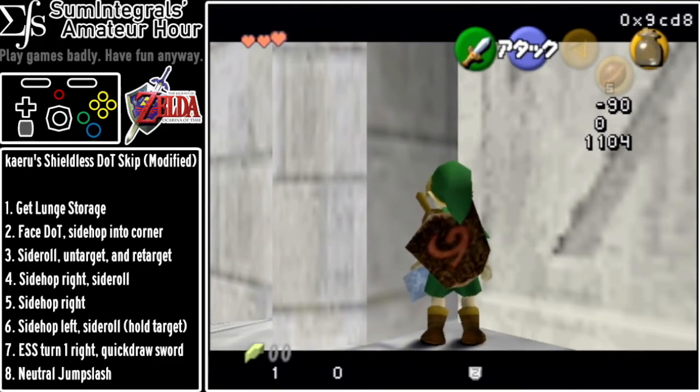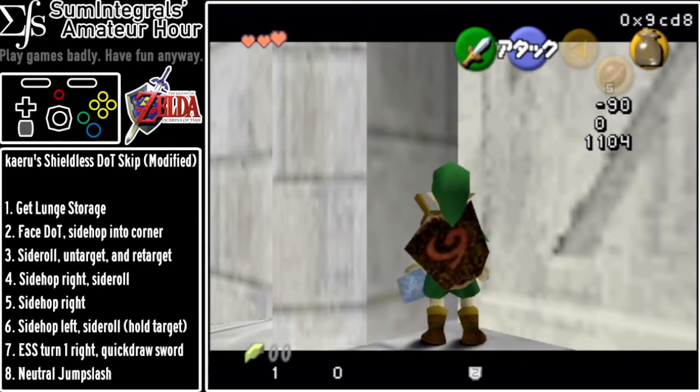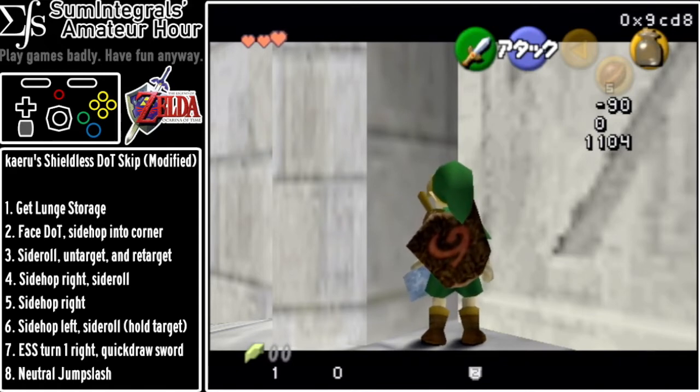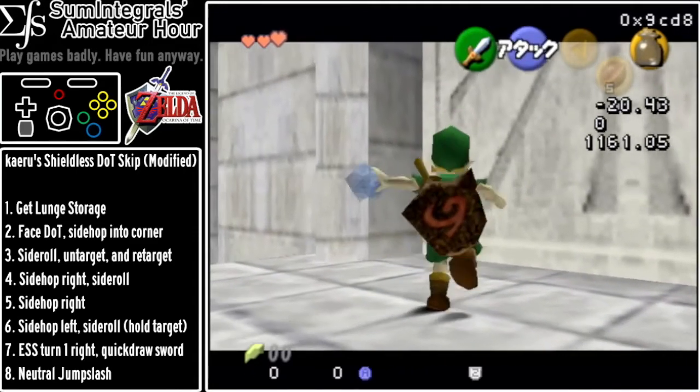You should have angle 9cd8 and position negative 90 — the Y position doesn't matter — and 1104. The first watch is Link's facing angle, and the other three are the X, Y, and Z positions respectively. Once you're here with this angle, what you want to do is hop, side roll, hop, hop, side roll.